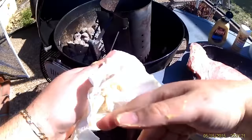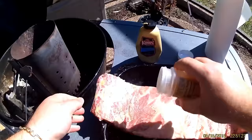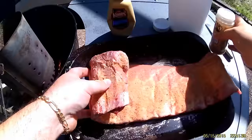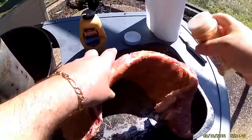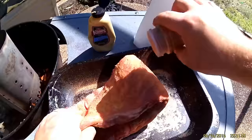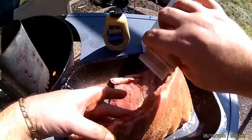The grill is really getting ready there. Let's use some of this Rib Tickler rub — we want a generous seasoning all over, on all sides. Williams Rib Tickler is available from BBQRubs.com for $9.99. Just search for Rib Tickler Rub or click on the link in this video. We've got plenty of rub on here and it's all looking nice and good.